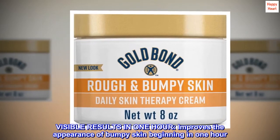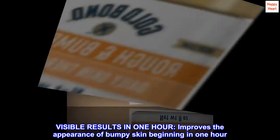Visible results in one hour. Improves the appearance of bumpy skin beginning in one hour.